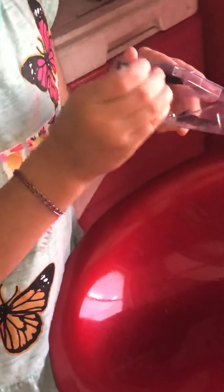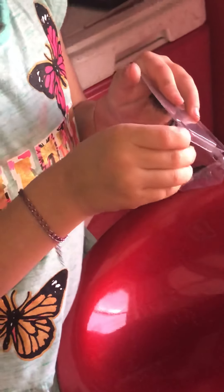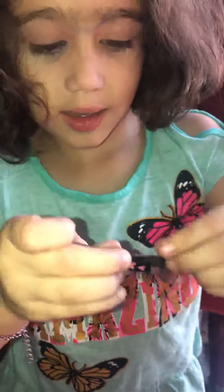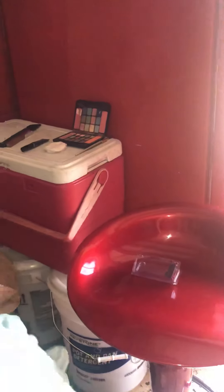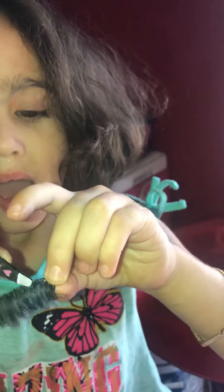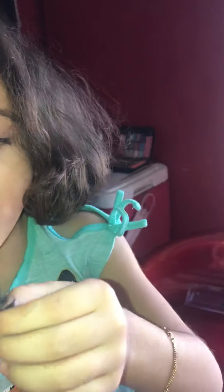I'll take them with this. I should be careful because I don't want to break them. So this is what it looks like, okay. Now you're gonna put them on.